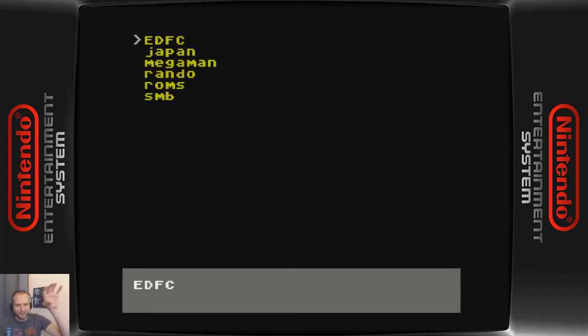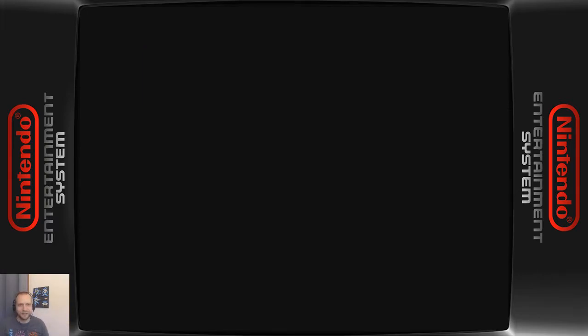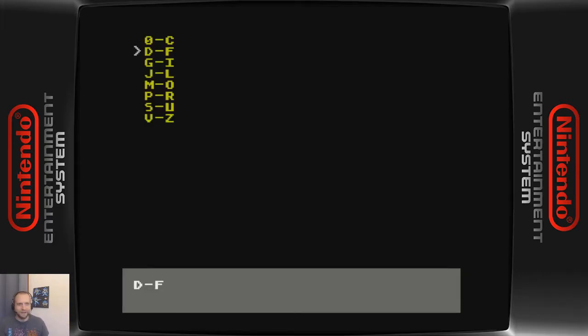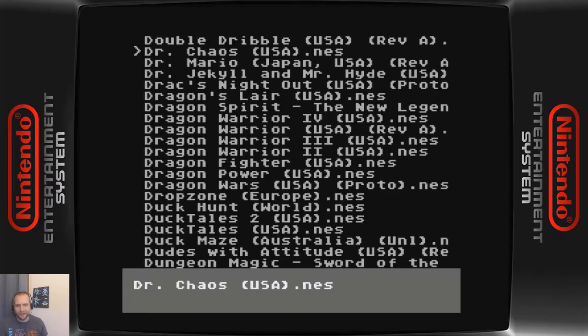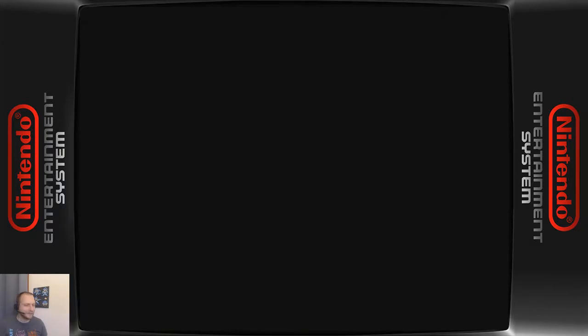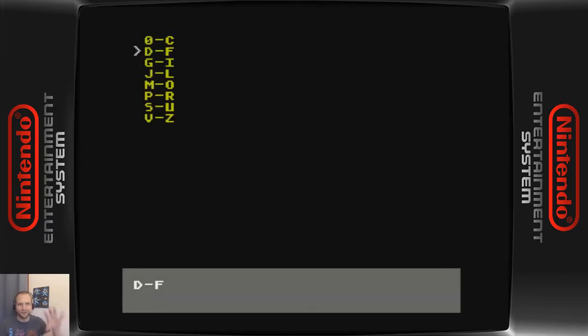The EDFC part is some of the EverDrive software — just leave that alone. Then you can make whatever folders or directories you want on the SD card to organize things. I have things organized in alphabetical chunks. There is a limit to how many files in one directory it can handle, so that's why I have little chunks here.